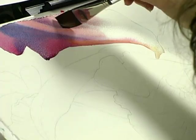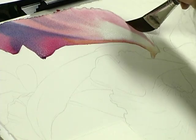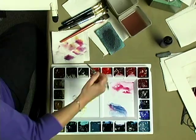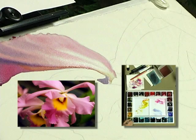Charging some Antwerp Blue mixed with permanent rose. I want to bring some of that permanent rose down through this petal toward where it grows. While that's wet, I'm going to add some permanent rose mixed with Antwerp Blue in the next petal, and charge a little yellow in that area.